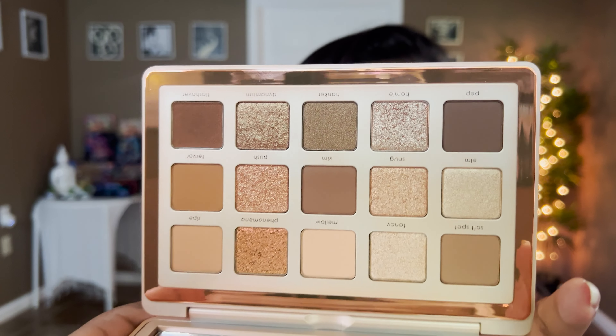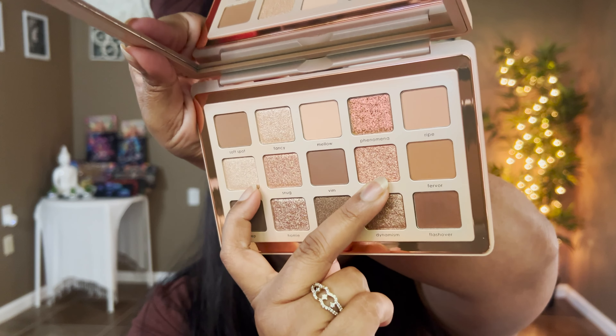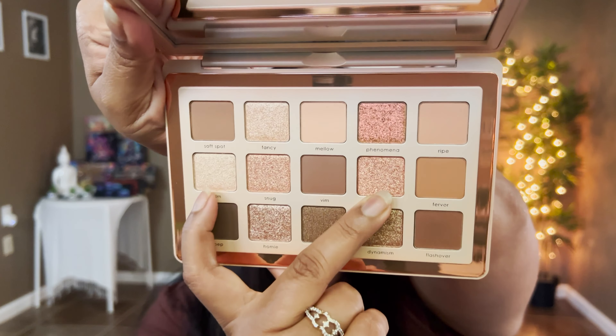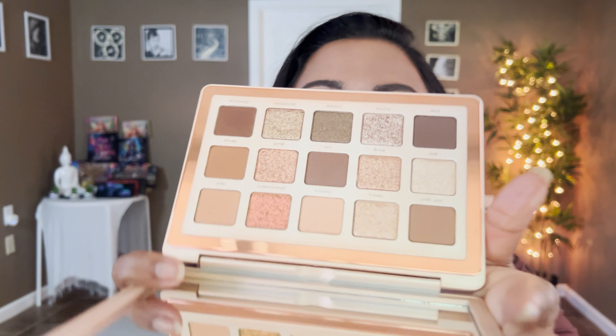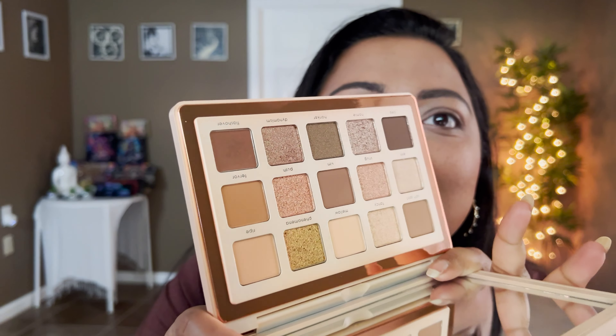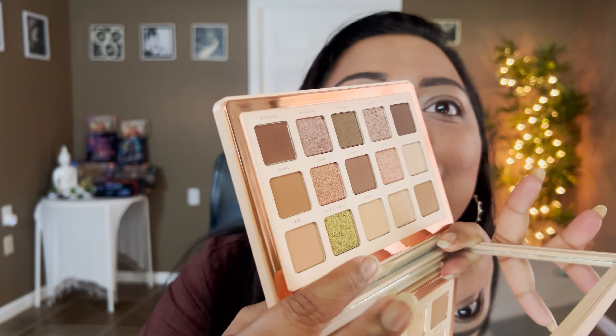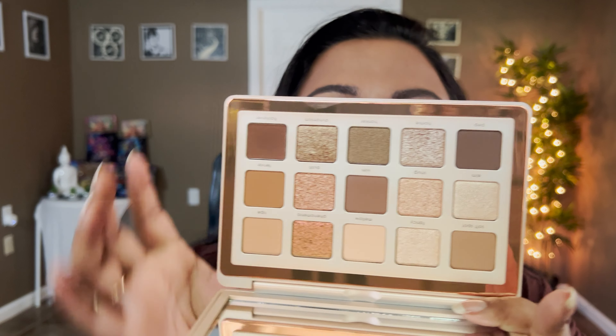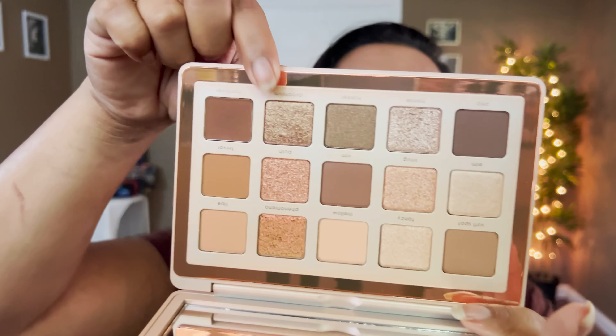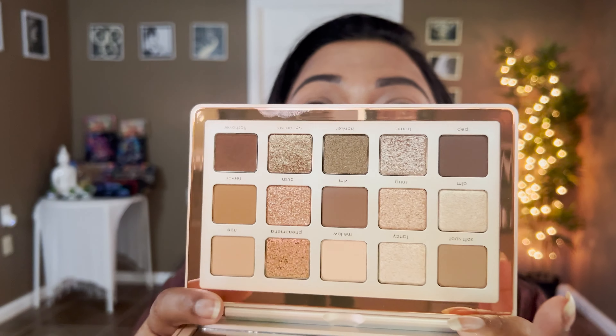It has a mirror and holes on the back which help customize the palette. This palette has six mattes, two metallic shades, and a sparkling foil finish for Elm and Push — they're both sparkling foil. The best part is this palette has a multi-chrome — look how pretty that is. I love a good multi-chrome, and we also have a duo-chrome called Dynamism.